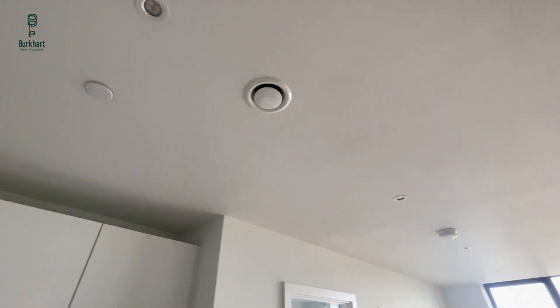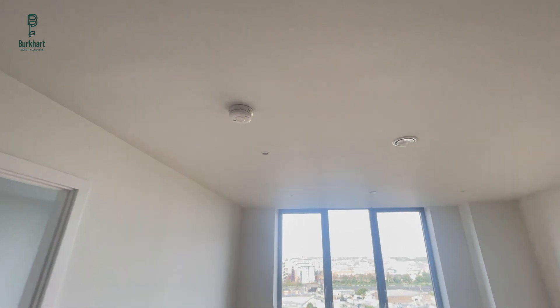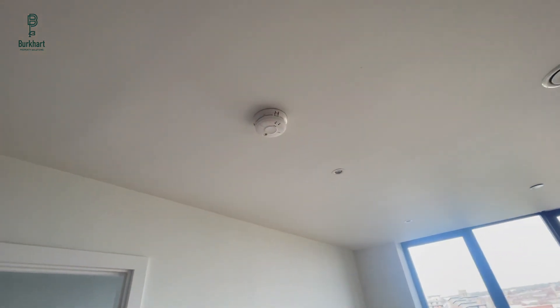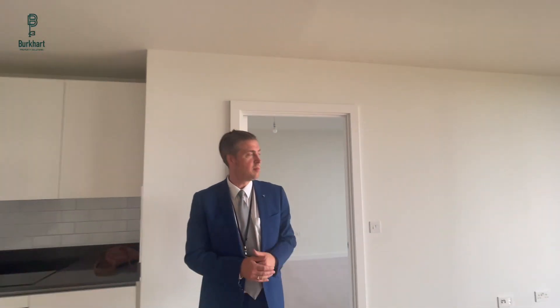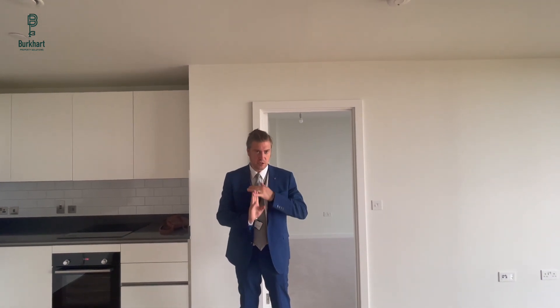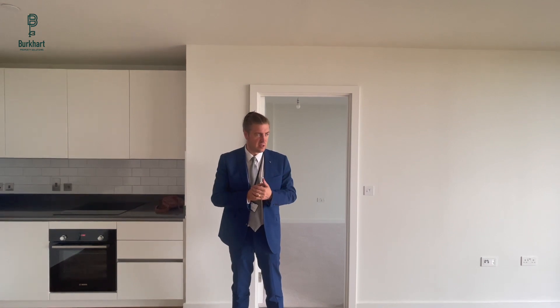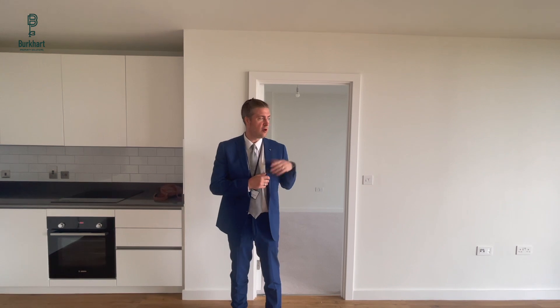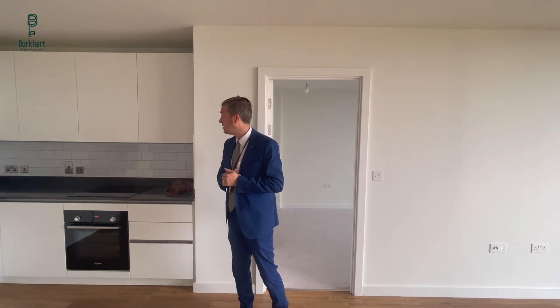Above your head there's a sprinkler and I believe it's a heat alarm as opposed to a smoke alarm, meaning that if you burn toast it won't set it off — it's just temperature-sensitive. You have ten years coverage between the developer and NHBC for structural issues. The building insurance is covered by the management company, but home contents insurance you need to sort yourself.